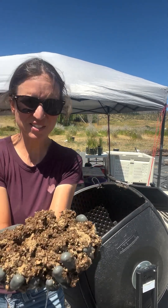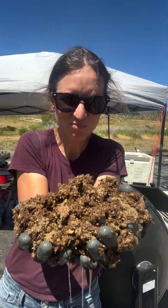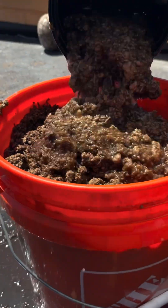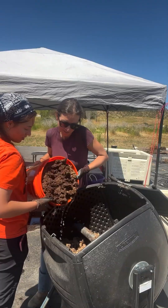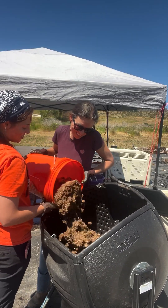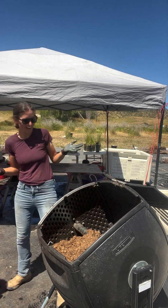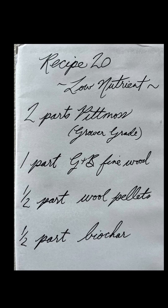Here's how it looks when it's been soaked. Okay, that's everything. We've got pit moss and GMB soil building conditioner, which is mostly fine wood products, wool pellets, and biochar.